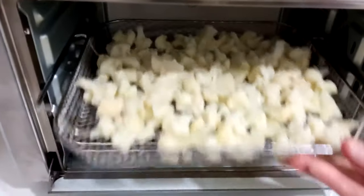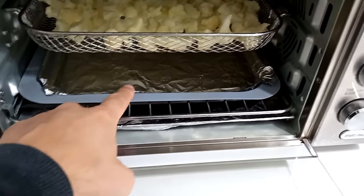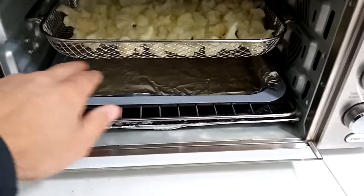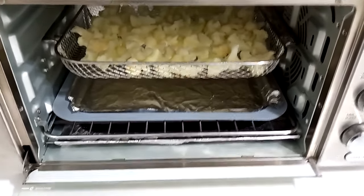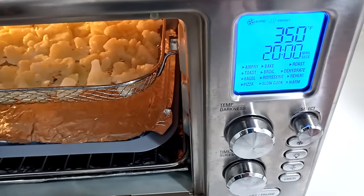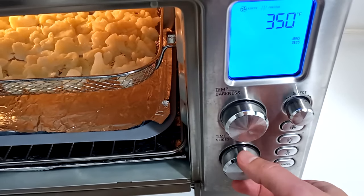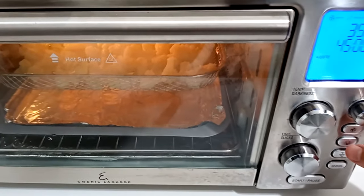This is going into the regular fry level. You may have noticed foil on the bottom — I've got a baking tray in here and foil in the drip tray. You can learn more about using foil in my previous videos. For the settings: I've got it on air fry mode, and I'm going to set it to 350 degrees for 45 minutes — set it and forget it.